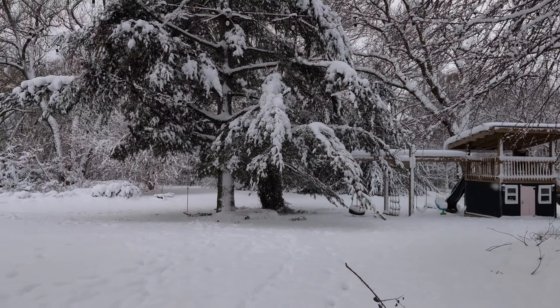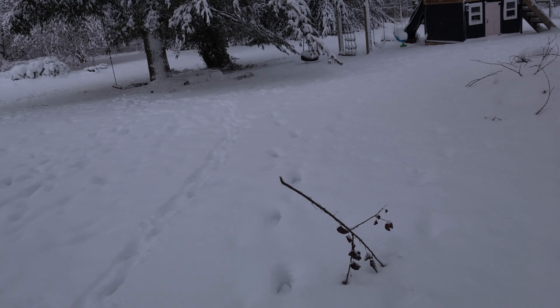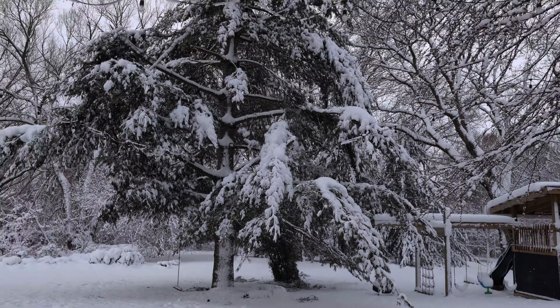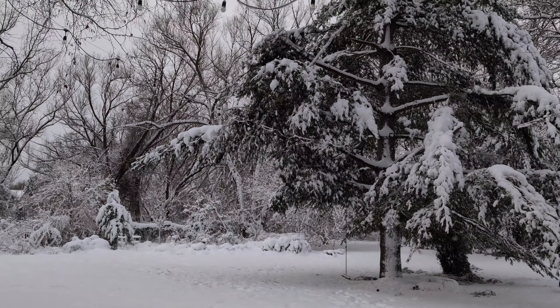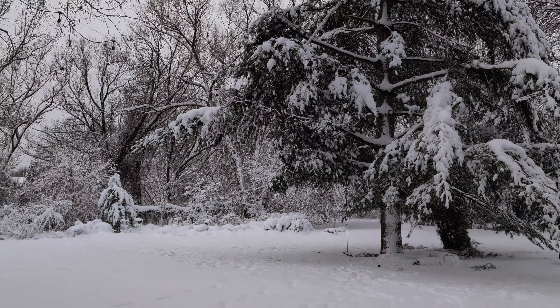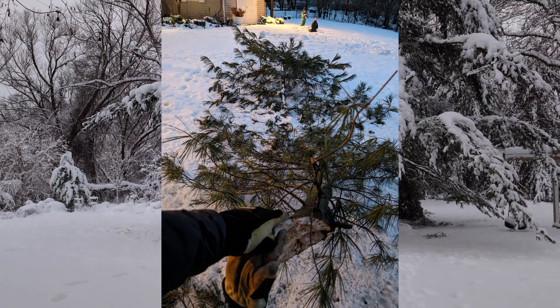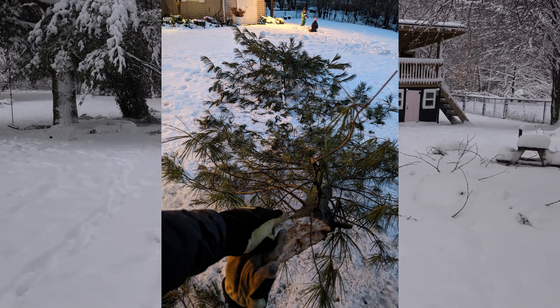Got our first good dump of snow this year — a pretty decent amount. In a previous one earlier this week there wasn't that much, but we lost a limb on this tree over here, and now we've lost another one in the back. These limbs are very long.